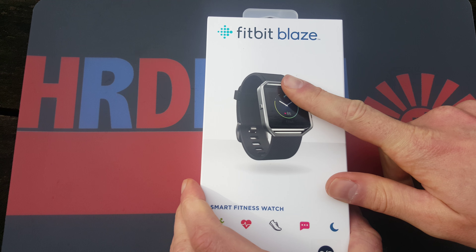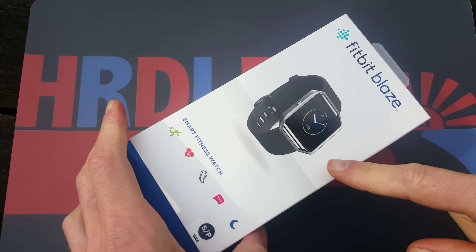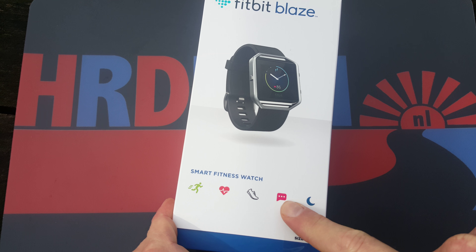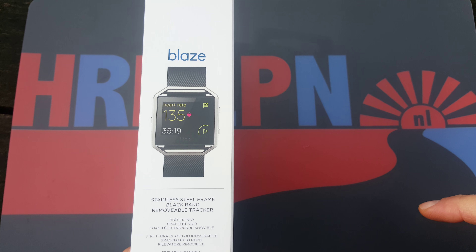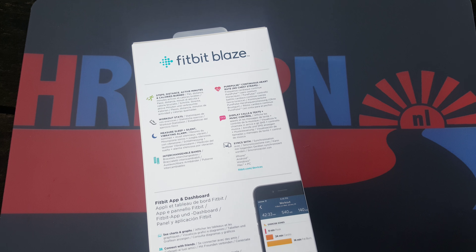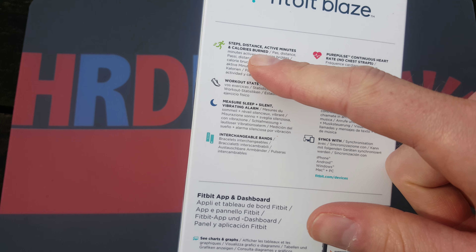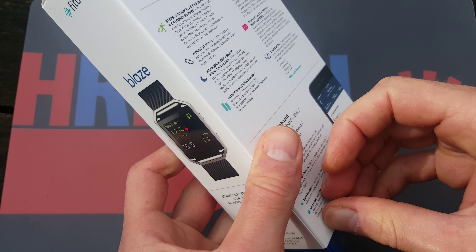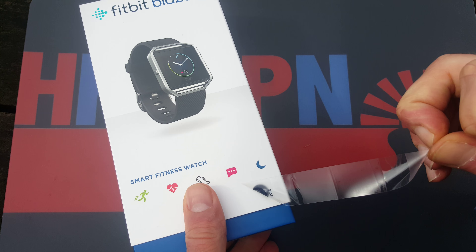So the Fitbit Blaze — let's unbox it. It's a beautiful device with heart rate, running, cycling, messages, and sleep functions. The box is okay, not as premium as some other brands — just a carton box with instructions. Let's open it up and give you the first peek.